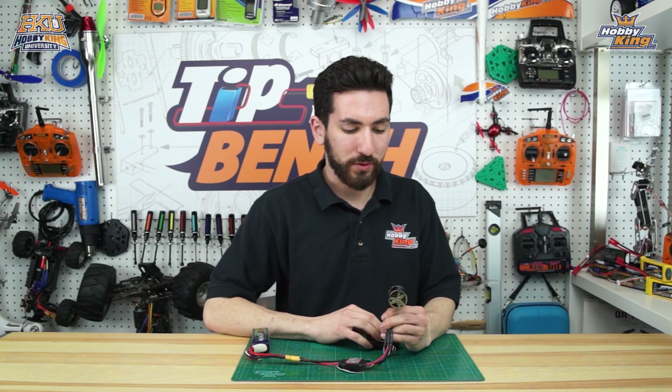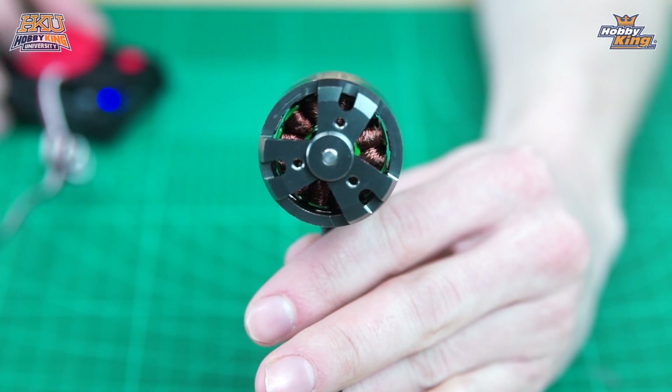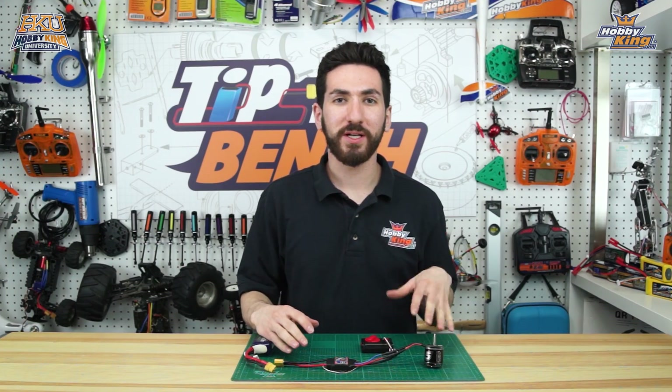Now if we power our motor again you'll see it has changed direction — it's going to be spinning clockwise. And look at that, spinning clockwise! So that was a really simple tip today.